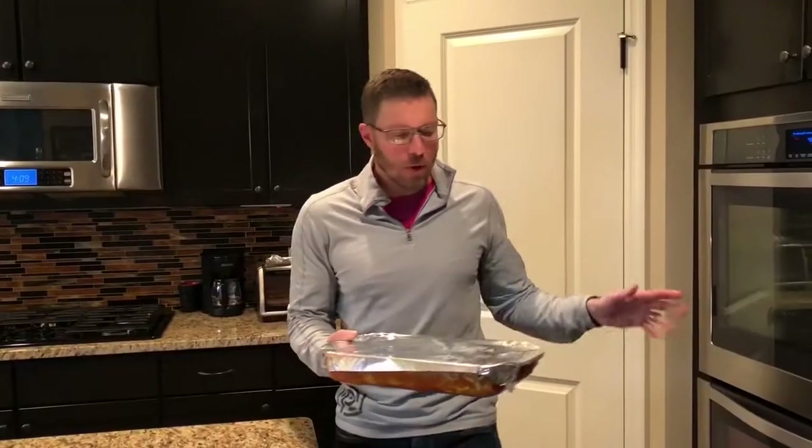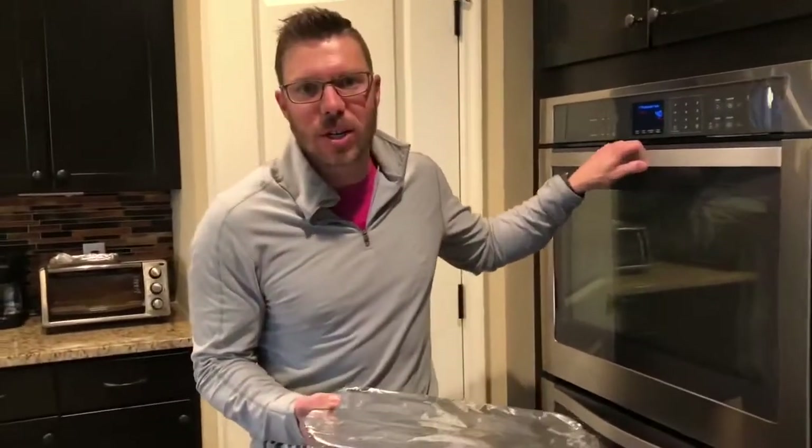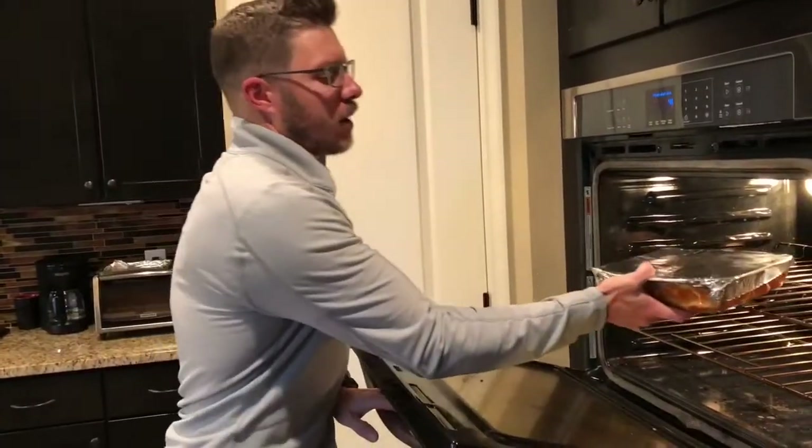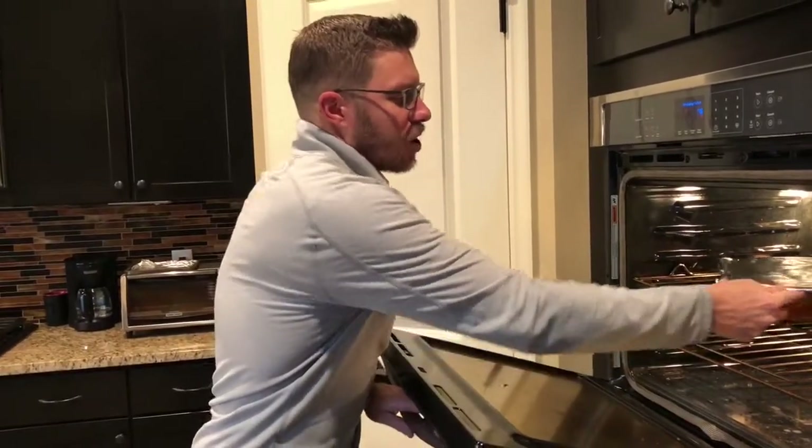We're going to put this in the oven at 350 degrees for 30 to 45 minutes. I'm going to leave it covered for the first half and then uncover it just so that the cheese on top gets melty and doesn't burn. Super excited to have this for dinner.